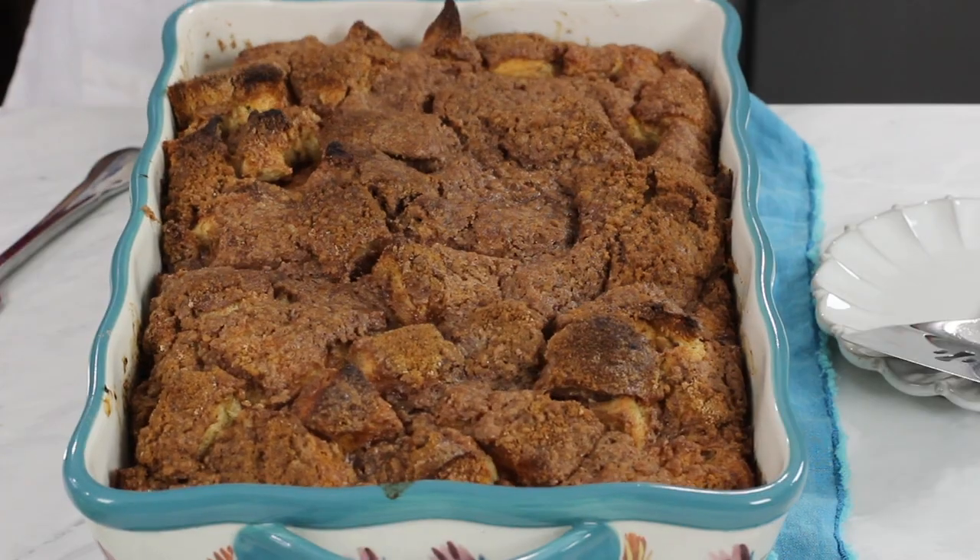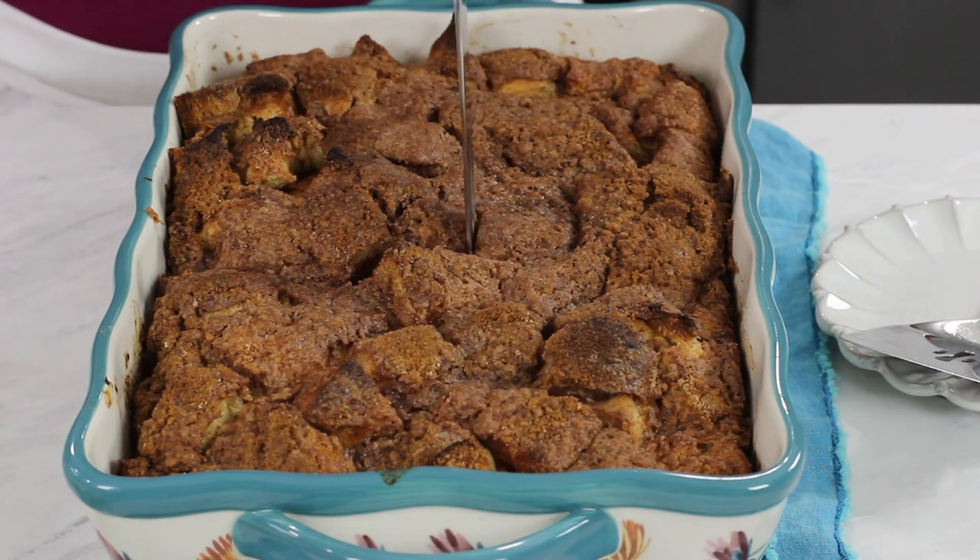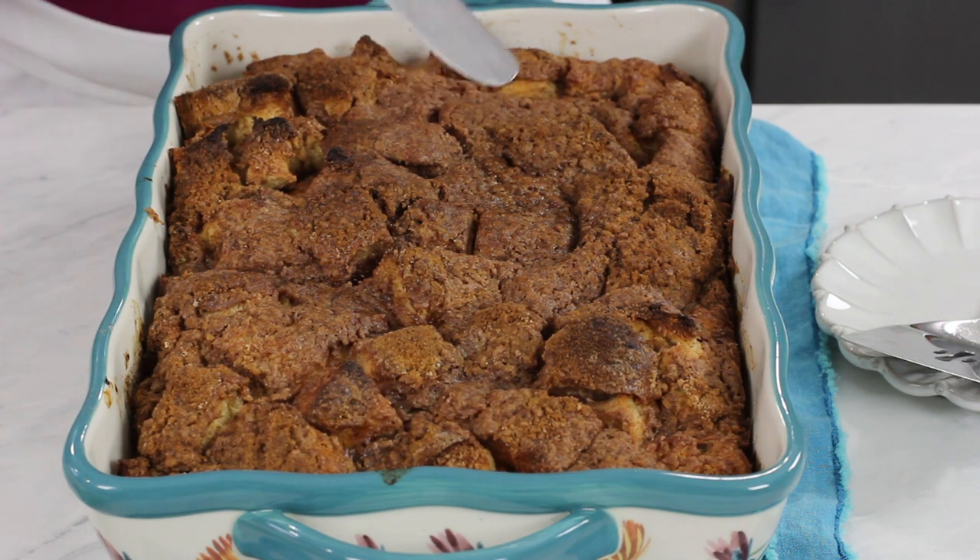Once you've added your topping, your French toast casserole is going to need to bake in a 375 degree Fahrenheit preheated oven for about 50 minutes. You'll be able to tell it's done because if you wiggle it, it should seem pretty set — it's not going to seem like pure fluid in the center. Another way to check is to use a butter knife and insert it in the center; it should come out mostly clean without a lot of custard on it, which means your French toast casserole is finished baking.